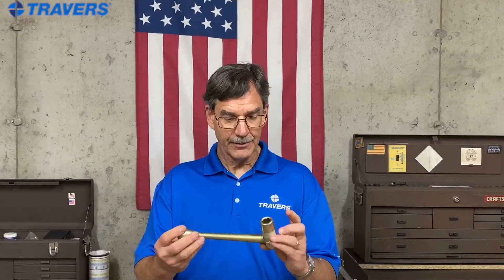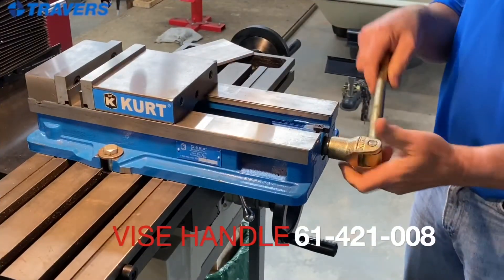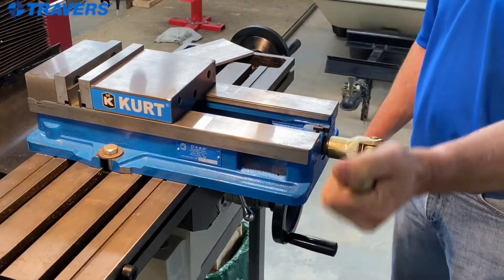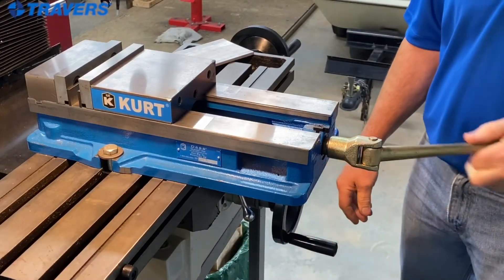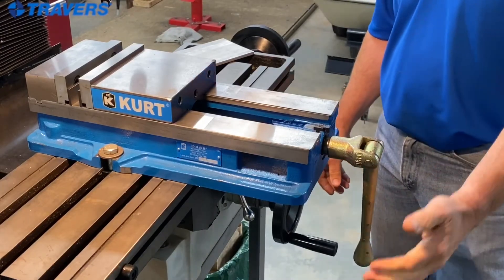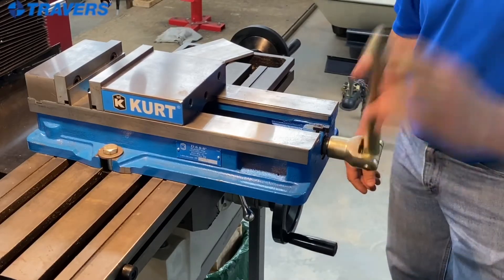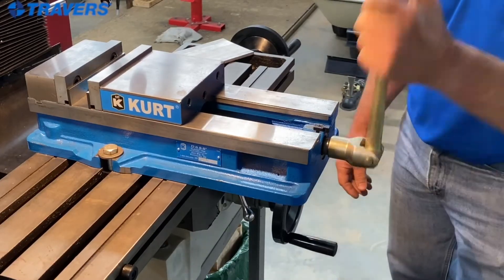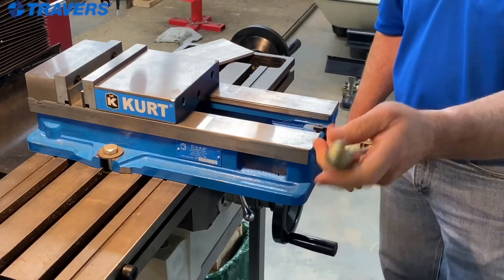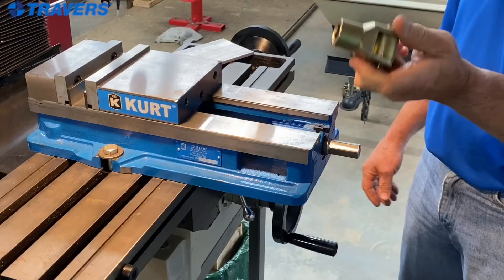We'll start with this handle. This is the type of handle that comes with the vise that you order, and the thing I like about this is it is bomb proof — it is never gonna break. It's the toughest handle you're gonna find for the vise. What I don't care about so much though is that when you have to go a long way to open the vise up, it gets kind of clunky and it's just slow to open, but you are not gonna ever get a tougher handle than one of these.